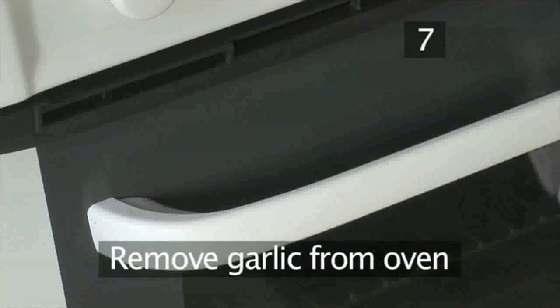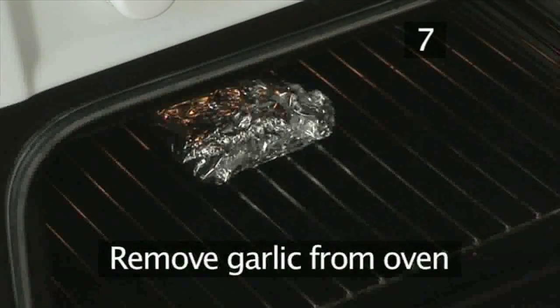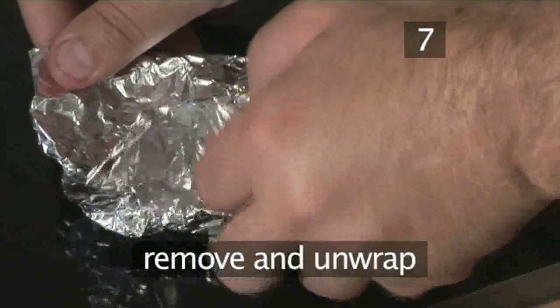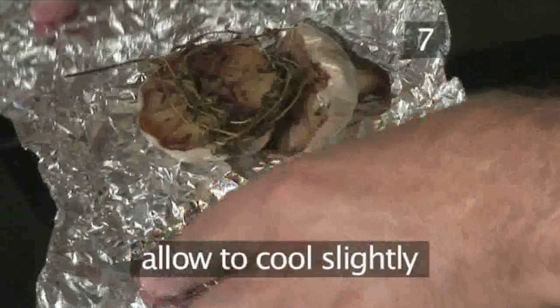Step 7: Remove the garlic from the oven. Take the garlic parcel out of the oven and unwrap it, then allow the garlic to cool down slightly.